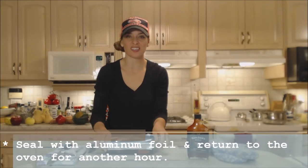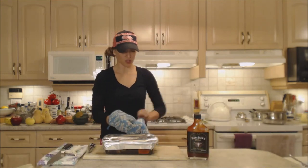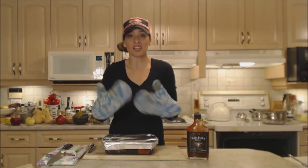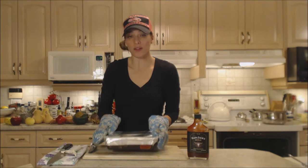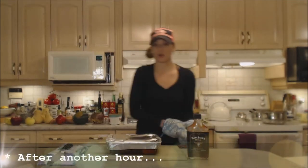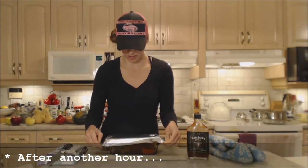All those veggies are starting to mingle together in there, soften up and give their flavors to the juice as well. So it's going to be a really flavorful dinner, and there'll be nice liquid to put on your rice as well as those veggies.